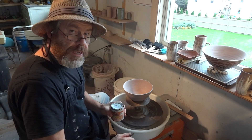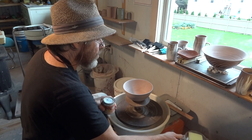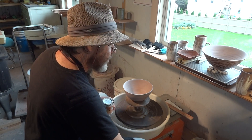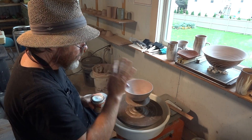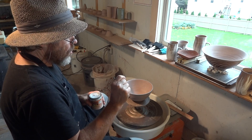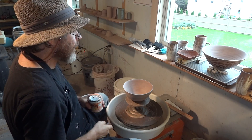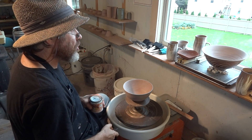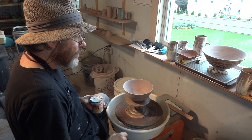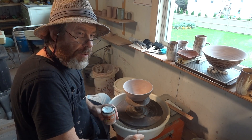We will then let it dry, and then when it's dry we are going to, with a wet sponge, wipe over the decoration. And in the process of wiping over the decoration, where the shellac is not, the sponge will wipe away the clay. And where the shellac is, it will remain raised, if you like.